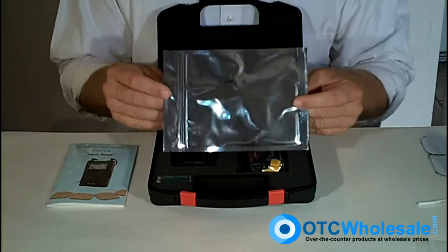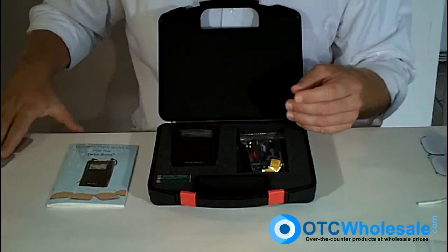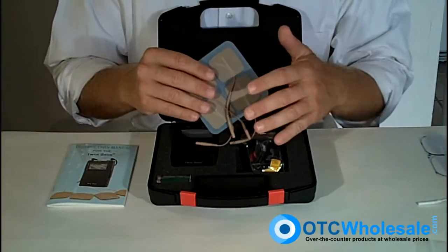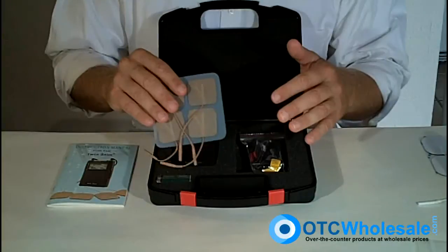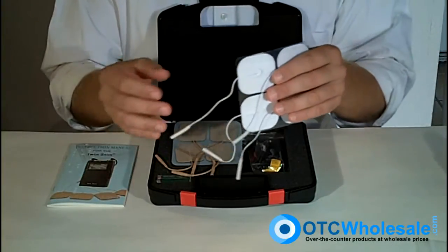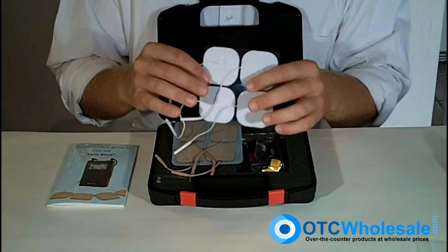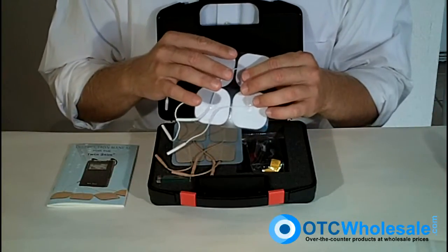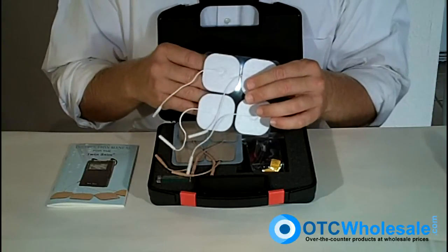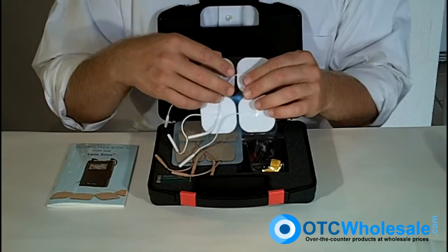This particular unit comes with four electrodes. These are economy carbon electrodes that come from the manufacturer. I can't stress enough that you probably ought to just make the small investment — just a few bucks — and get yourself some decent silver electrodes. With this type of electrode, you've got a silver substrate going on the back of the carbon pad, and that distributes the charge all the way across the pad.